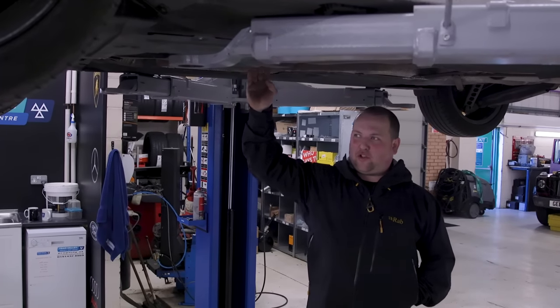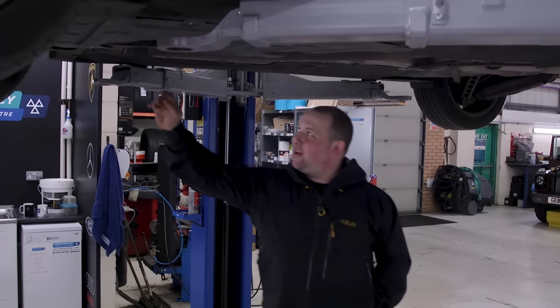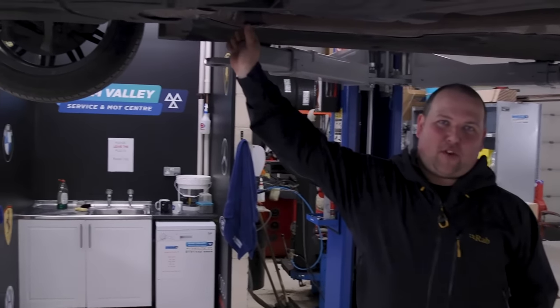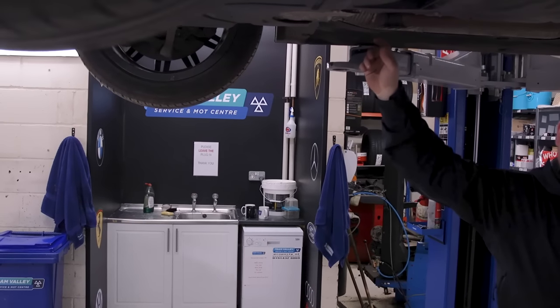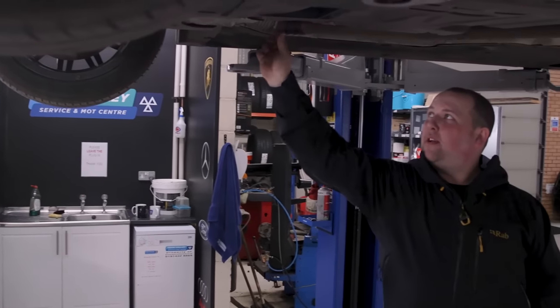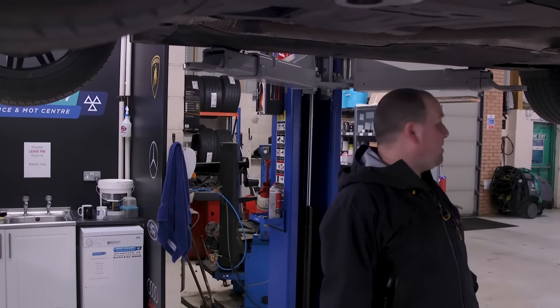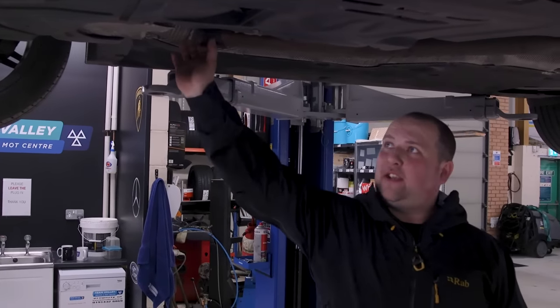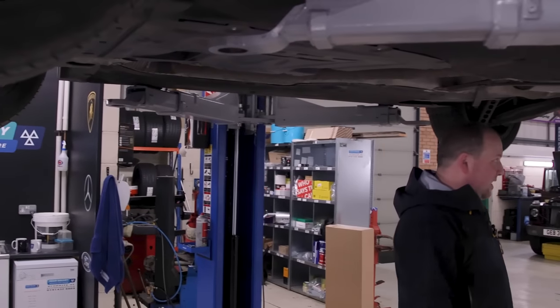Andy's put a clutch and flywheel on this. It's mega common for these exhaust clamps to rot away — that had happened on this car. So we'll basically just cut off the excess bit of old clamp, wait on an exhaust clamp, and the rest of the car is pretty much good to go. Clutch and flywheel sorted, stick that exhaust clamp on and we'll get that customer back on the road today.